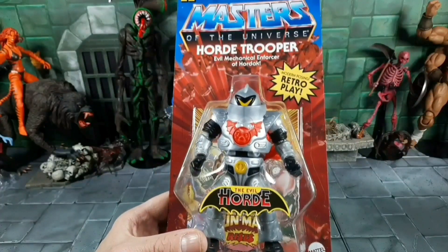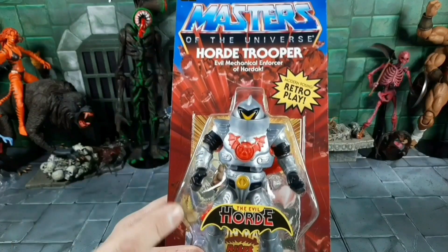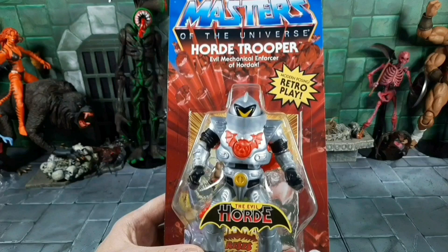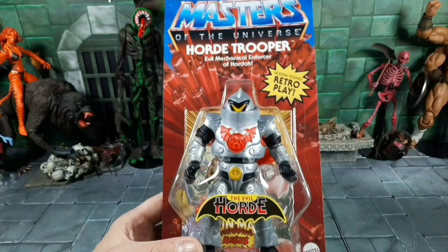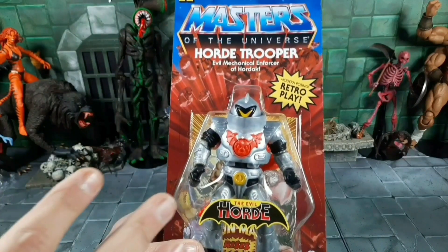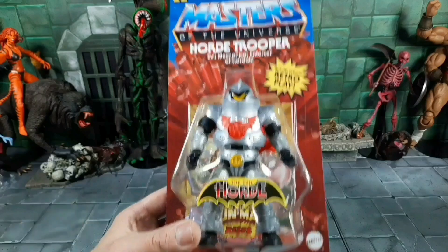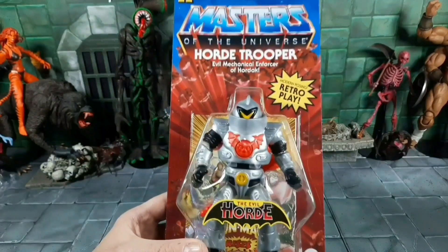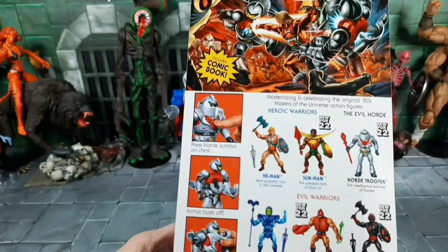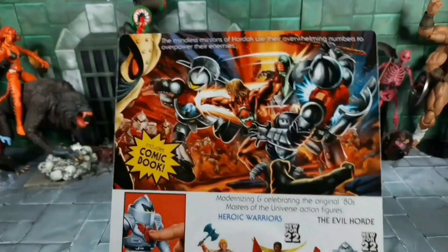We finally got our vintage Horde Trooper. I love that silver color. It looks like he has a split action feature. I do have the Power-Con ones, and when we get them out I'll compare. With mine the action feature didn't work — I couldn't get it going, maybe I wasn't using it right. I never had a vintage Horde Trooper, just a Classics. On the back of the card, you press the symbol and it's supposed to blow apart the armor for battle damage.